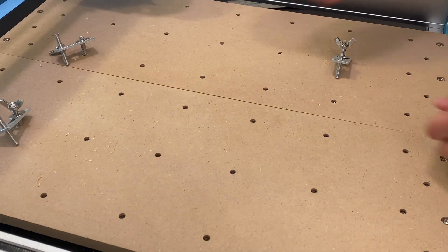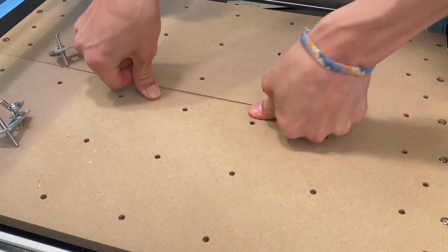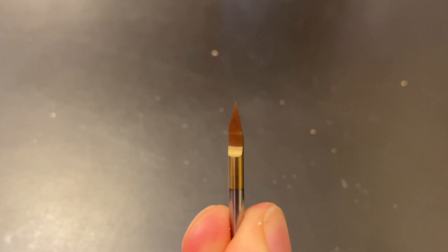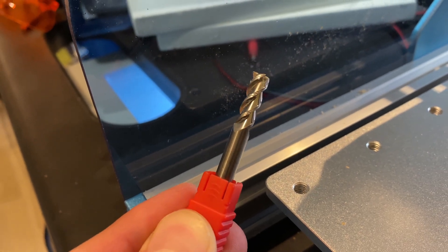Second, the bed of the machine is a bit flexible because it's made out of MDF rather than aluminum. I think that the accuracy of this machine will depend a lot on how much force is involved in a given cutting operation. An engraving with a V-bit will likely reach the claimed accuracy, while a 6mm bit being pushed fairly fast, as shown in the previous example, will be less accurate.